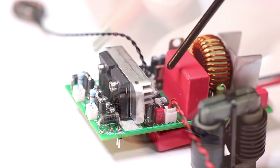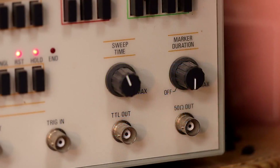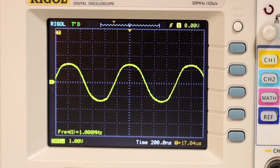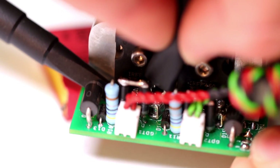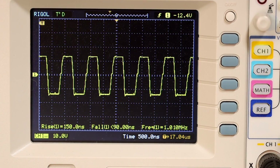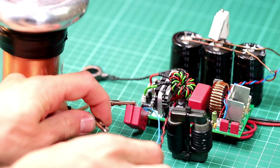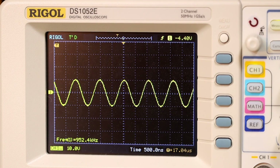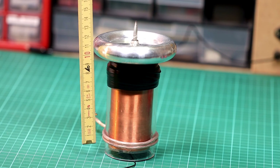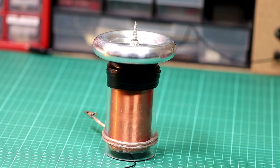Now we quickly test the Tesla coil driver. We do this with an externally applied feedback signal from a function generator. As an interrupter we will use another function generator. We test the circuit with a sine signal of 1 MHz, because that will be the operating frequency of our Tesla gun later. The gate signal looks very good. Now I put everything else together so we can do some tests. We will test the circuit with this coil, which oscillates with top load at around 950 kHz. The secondary coil is 9 cm long, the acrylic tube is to prevent flashovers, and the primary coil has only 2 turns. Let's get started.